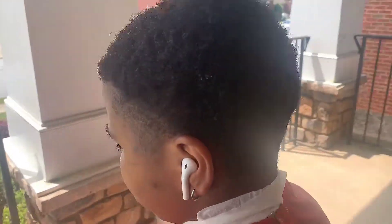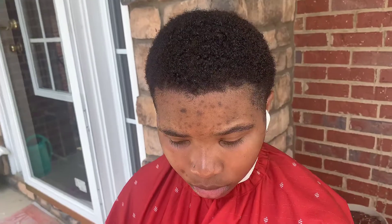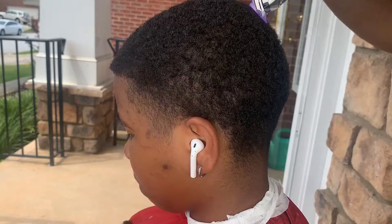YouTube, what's going on? In this video, I'm gonna just share how to do a high taper. I know it's been a minute since I dropped a video, but we're gonna be back. I'm back making new content and all that.